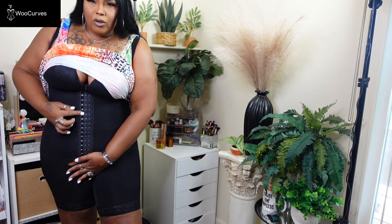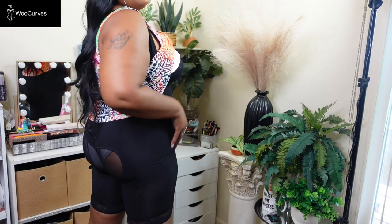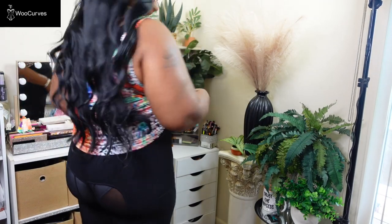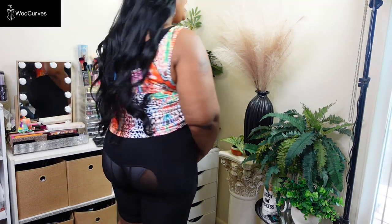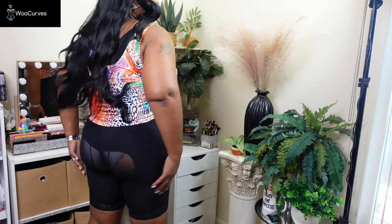This took me 15 to 20 minutes to put on, and I have it on only the first hook because it really snatches you in. Everything in the front is hanging out — there's a big opening there — and I could only get the first hook, not the second or third. The back is see-through so you may see my undies, but it really lifts your behind a whole lot.